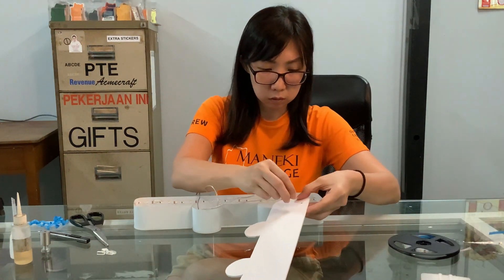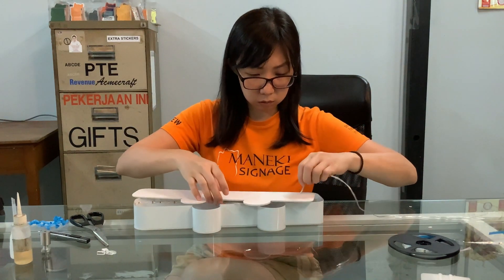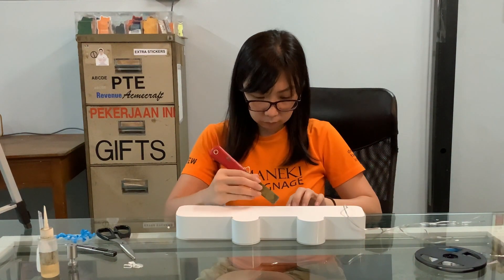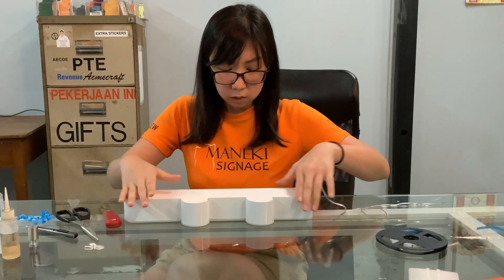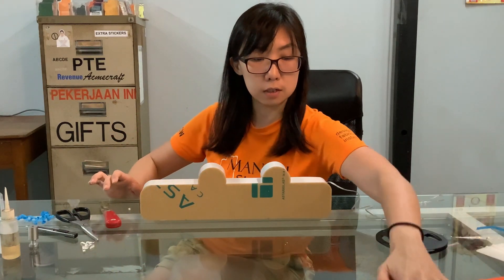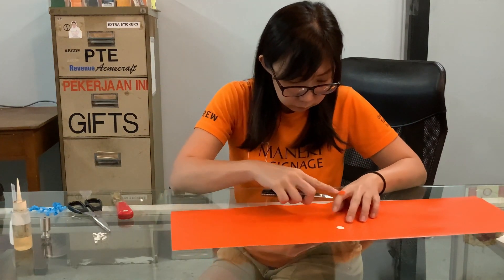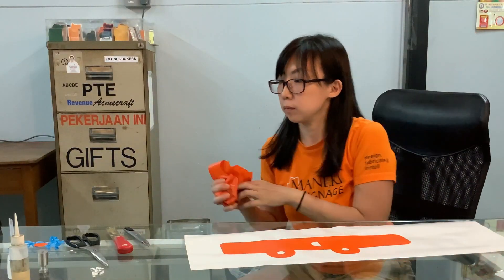Now, I'm going to assemble the backing. The final step is to paste this sticker onto the front. We will now prepare the vinyl sticker by removing the unwanted parts. After that, we will place the transfer tape.